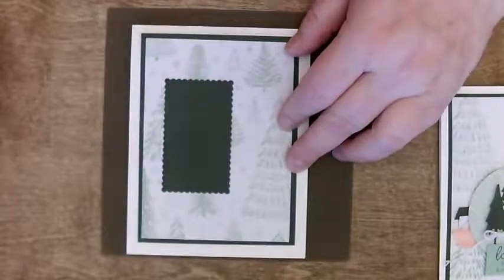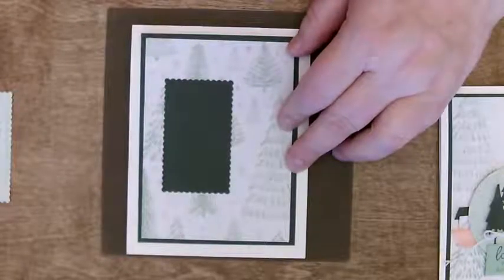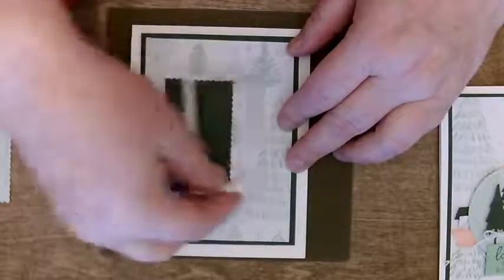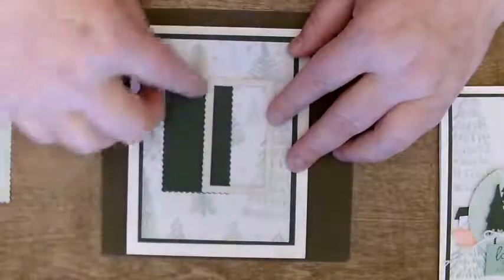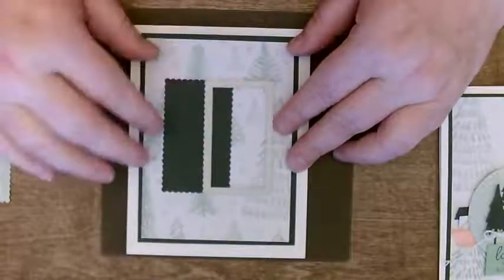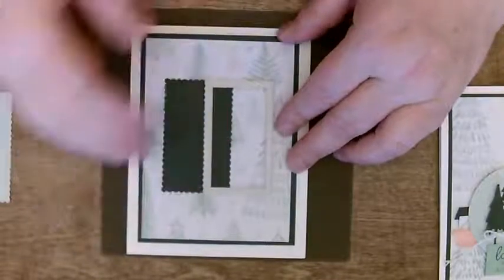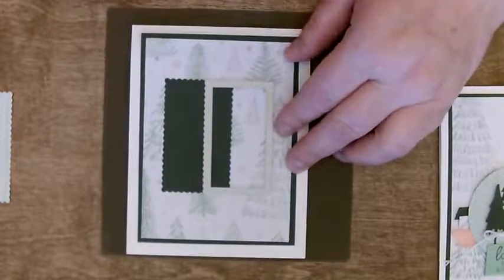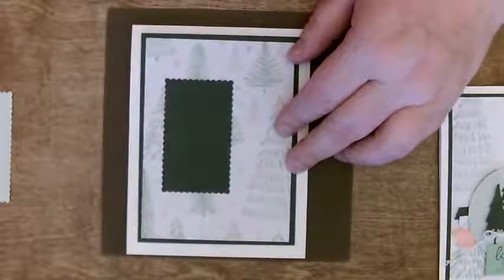Make sure when you're cutting the thing out — whatever shape, square or circle — that when you put it through, you're doing it the right way. I'm doing everything upside down. I had a moment of panic thinking I put it on the wrong side of the card. Turns out I didn't.